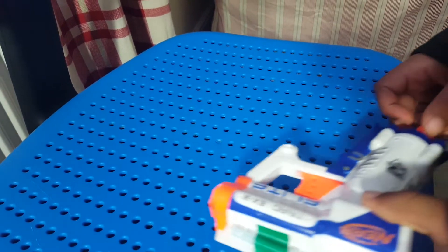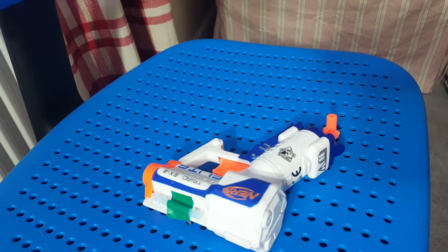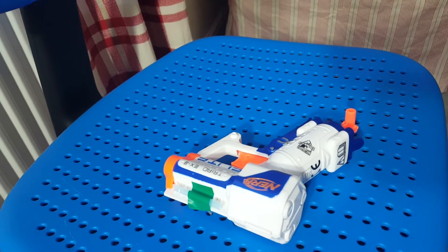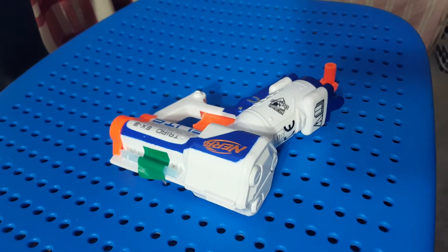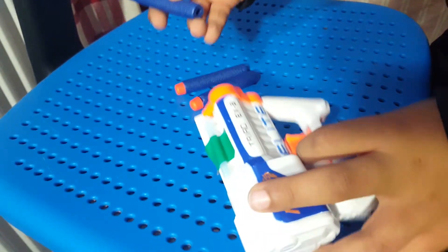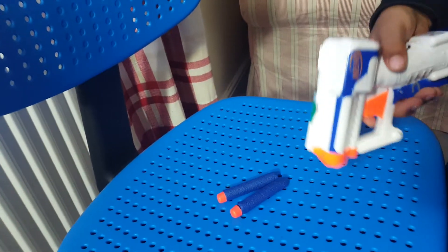And we're going to get the bullets. Let's explore these bullets a little bit more. This is actually a powerful one — look, that's powerful.